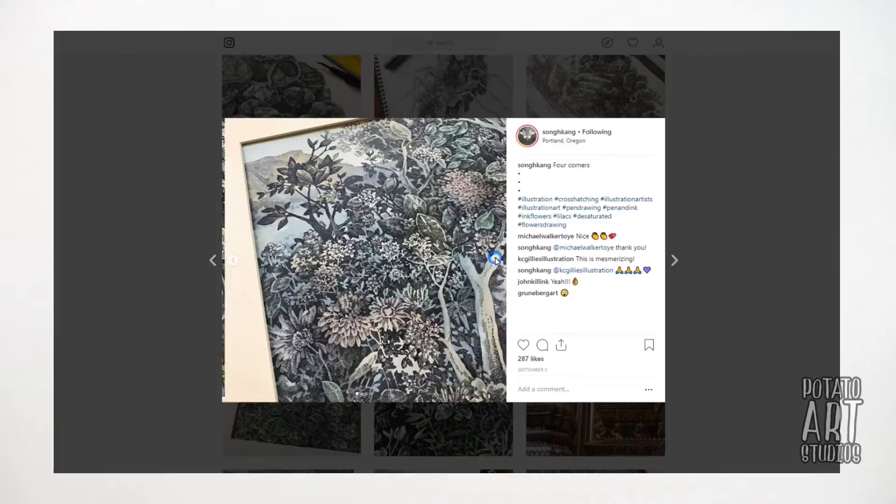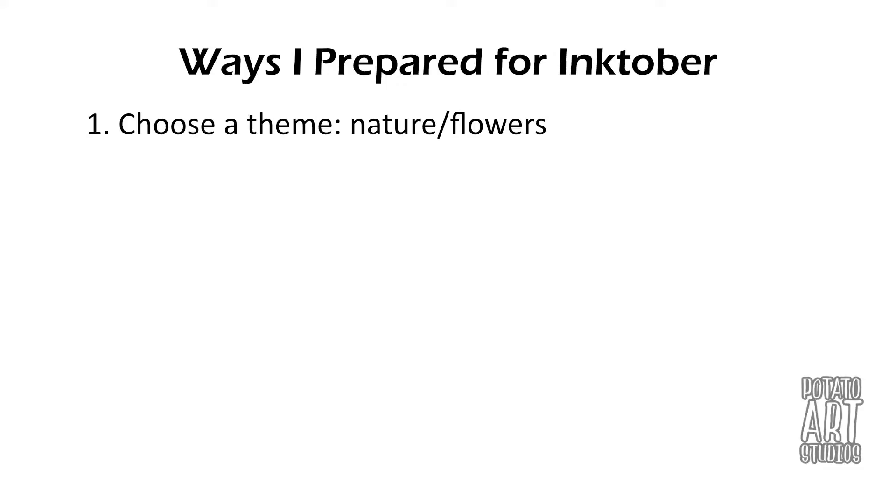Getting into what I think is the most important part of this video — how I prepped for Inktober. For this month's Inktober, I decided that my theme would be nature and flowers: drawing trees, roses, maybe a stream. I like to take nature photography so I had a lot of pictures on my computer to choose from.